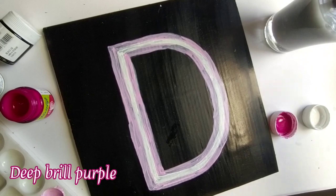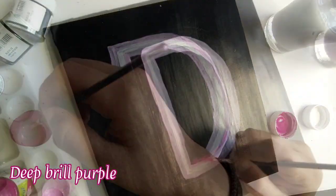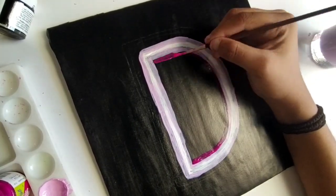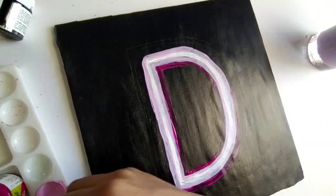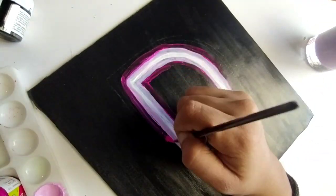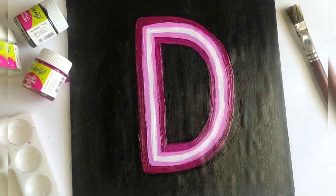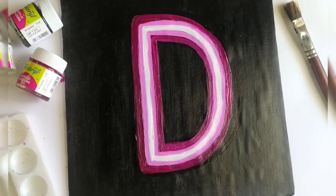Then we will paint the color again. After doing the second and third layer, my design looks something like this.